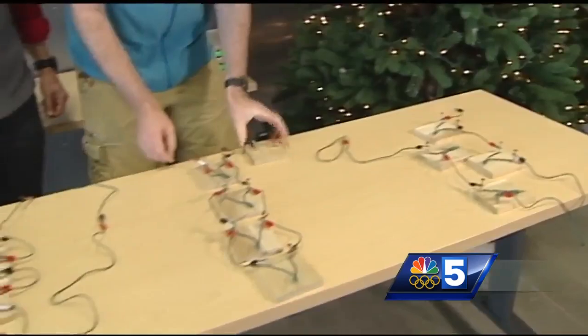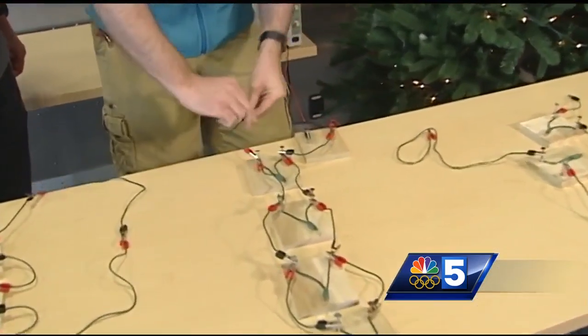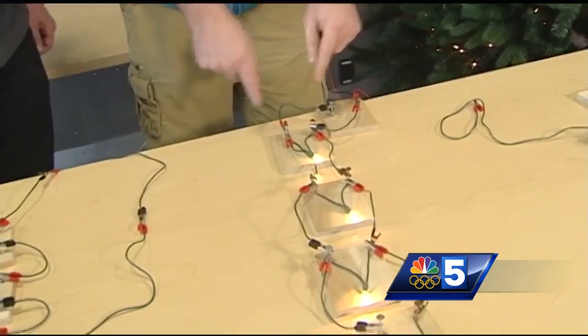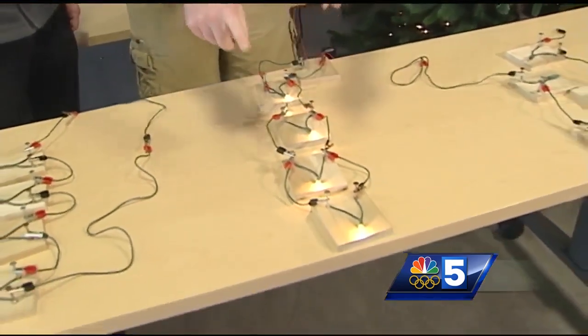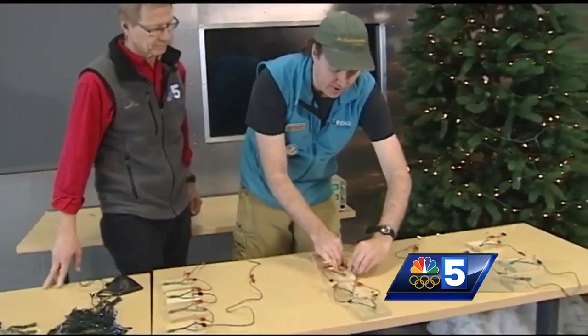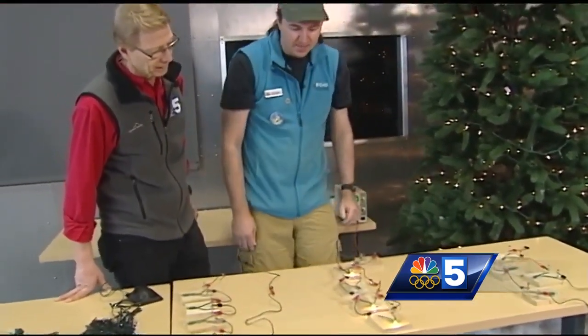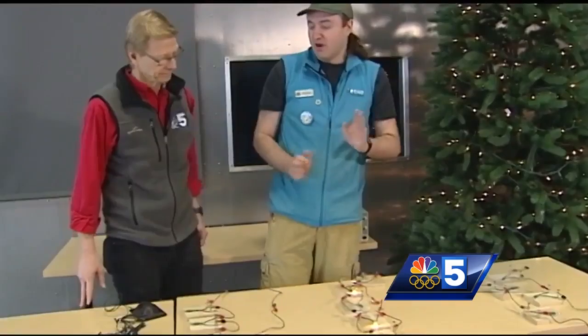Then we move to a different style of light. This is a style you'll see in a lot of LED lights, especially the twinkle lights, where every single light is in a parallel circuit. So if we take this light out and put it back together, the lights stay lit. These are a great one — you lose a bulb and they all keep working.